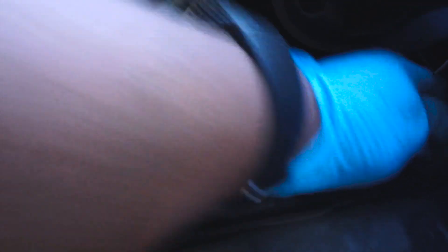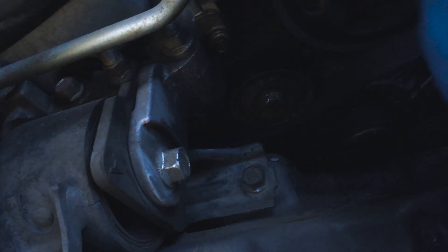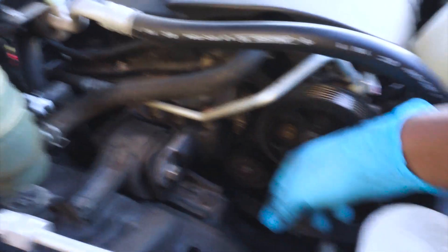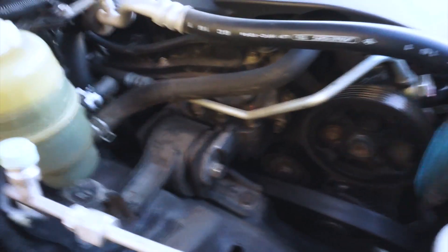Like you can see, this one just pops out super easy. Now I don't want to crush the AC line — this is actually the high pressure AC tube — but we're not going to deal with that. We're just paying attention to the belt right now. All we do is put the new one on the same way this one came off.